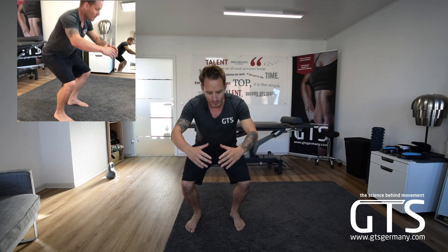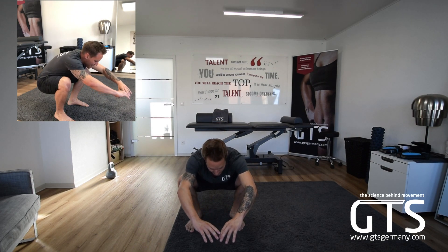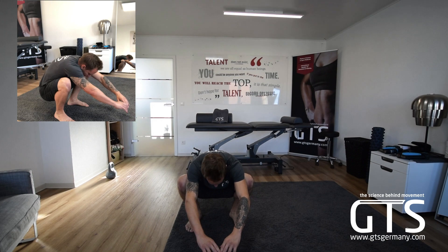If your mobility allows it, or you have your shoes on and it gives you a little bit more mobility in the back of the ankle, you can go lower. It's okay if you get a bit of that butt wink, but we want to make sure you don't dump that torque. That is the correct position.